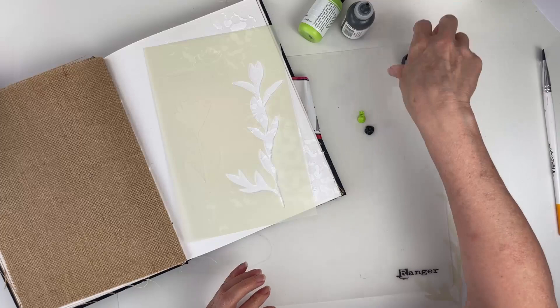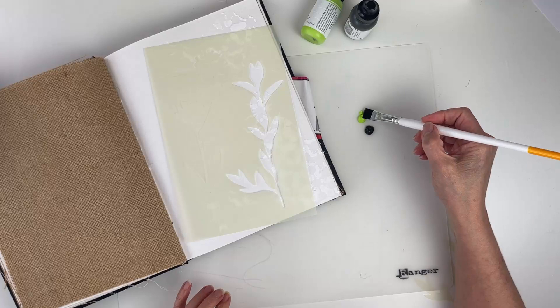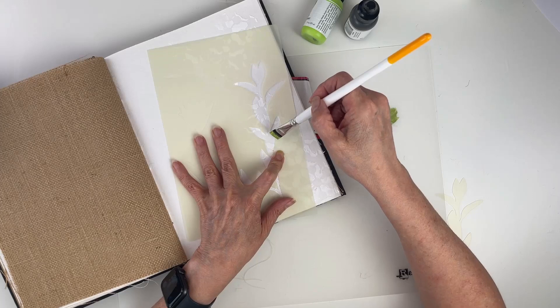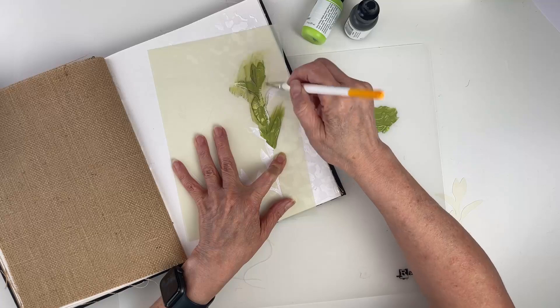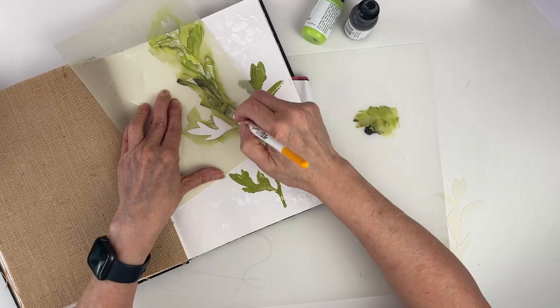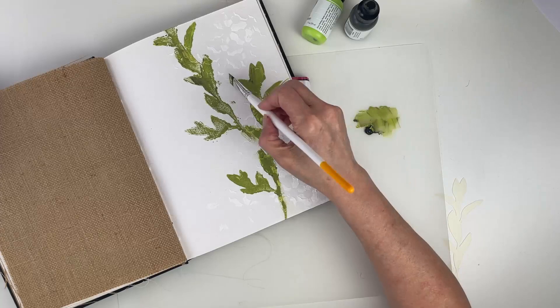I'll take my paintbrush and start mixing the lime and umber together until I get the color I want. I realized afterward I probably should have used a blending tool with foam, since you can end up getting too much paint on the brush when stenciling. But this works for now, and I'm adding in some extra spots that I missed.